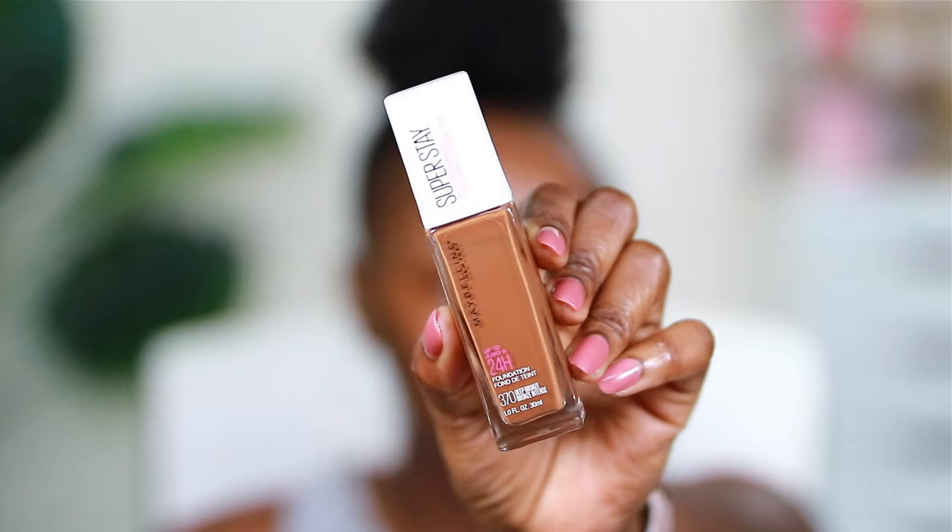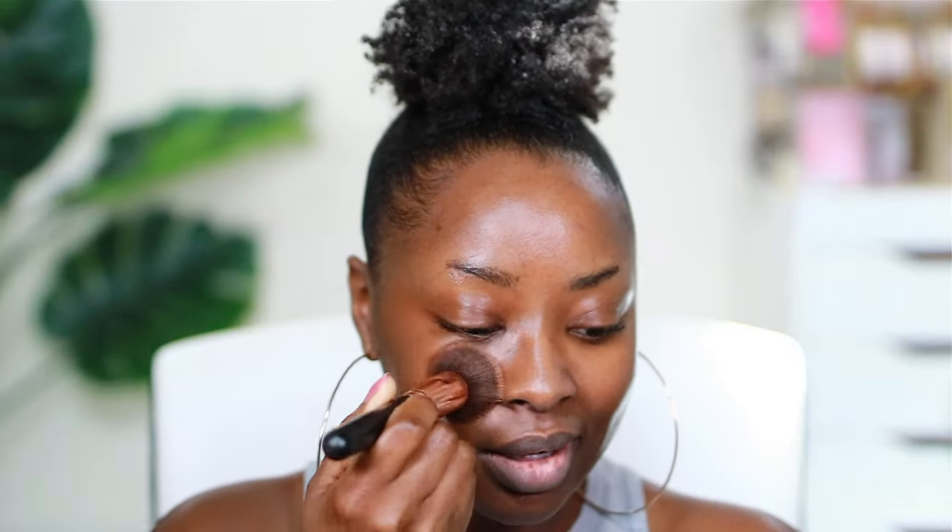Normally this primer will make me so dry that I turn white, but it's not happening today and that's okay. The foundation I'm going to use is the Maybelline Super Stay Full Coverage Matte 24 Hour Foundation in the color Deep Bronze — it's a smidge darker. On the right side of my face, I'm going to use the foundation brush. I just like to press it into the skin — I don't really wipe it unless I'm in a complete rush. I really pack it on.